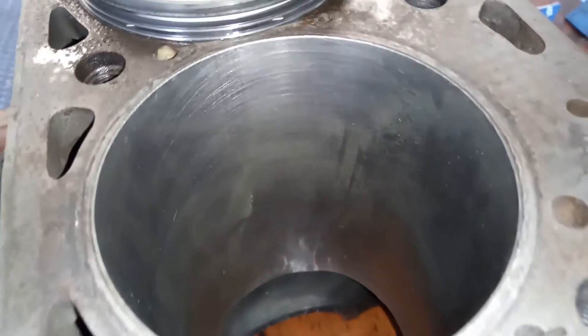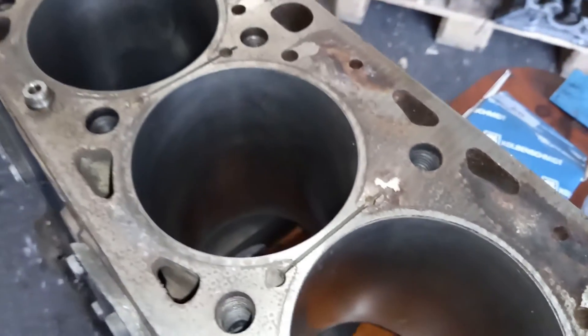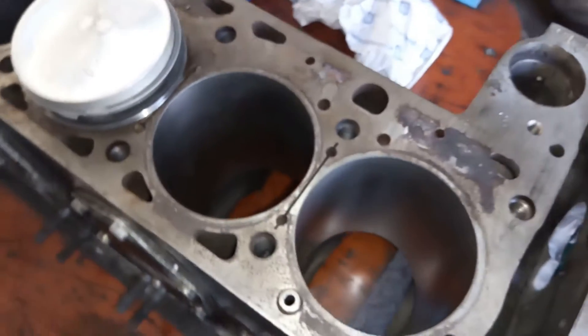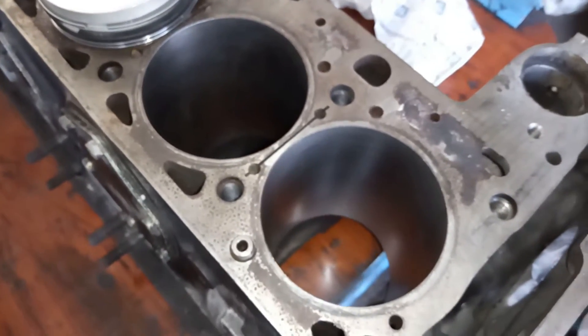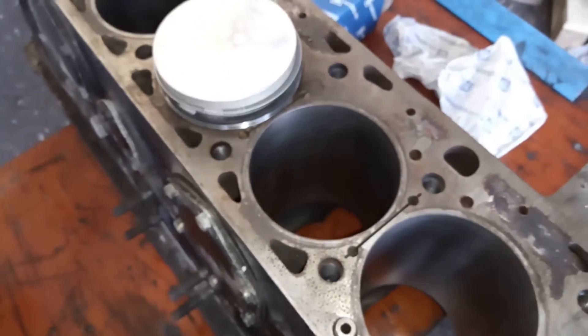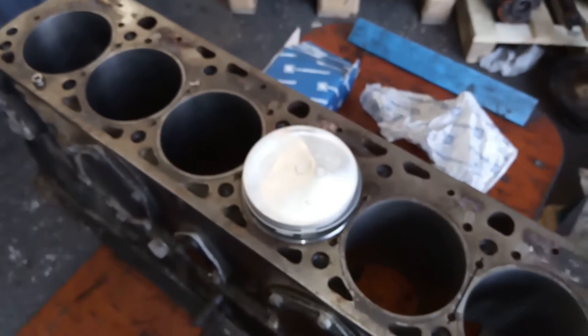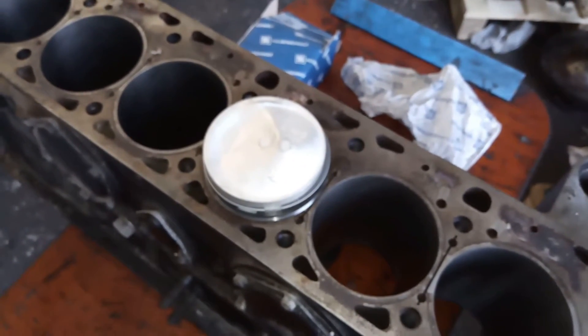Hier kann man jetzt mal in die Zylinder gucken. Hier hat man die Spuren natürlich vom Waschen entsprechend drin, aber so soll es aussehen. Der Block wird dann natürlich entsprechend weiter bearbeitet: die Deckfläche wird geplant und die Lagergassen werden nochmal geprüft. Die Kurbelwelle selber wird also geschliffen und dann später nitriert und gewuchtet.